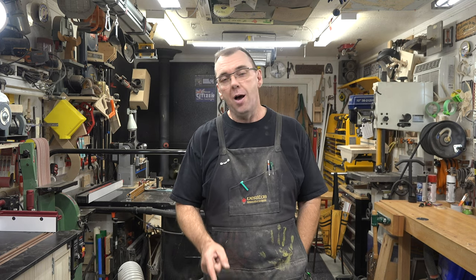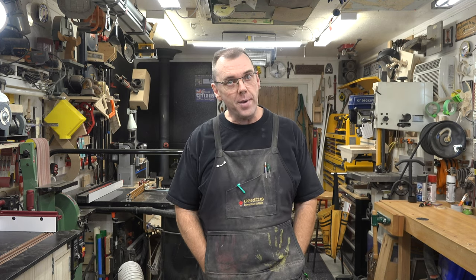Well hey there guys and welcome back. On this week's show, we're making a scarf hanger.